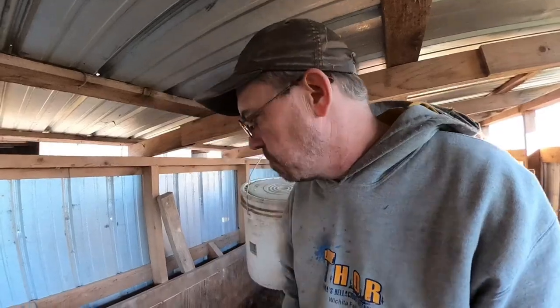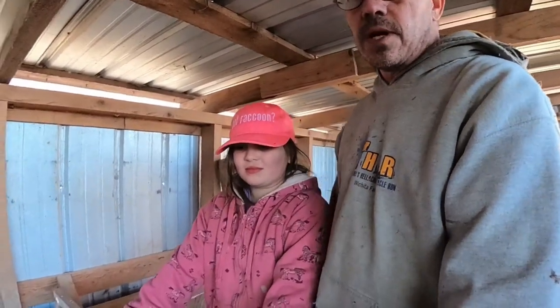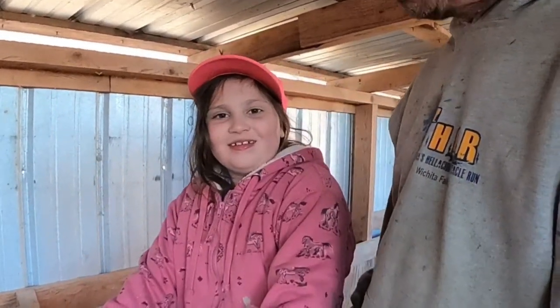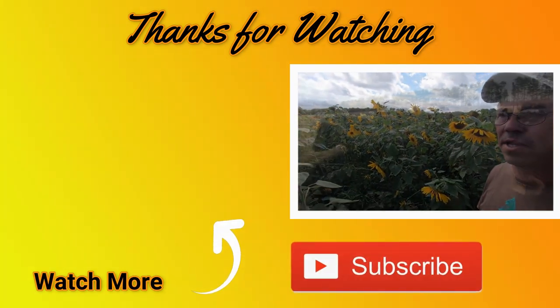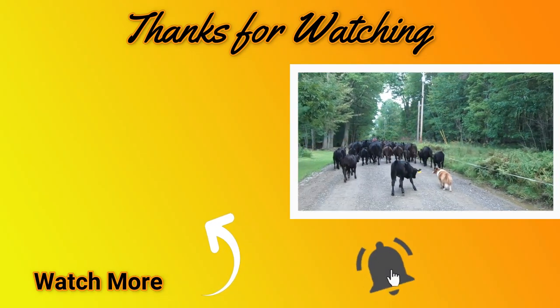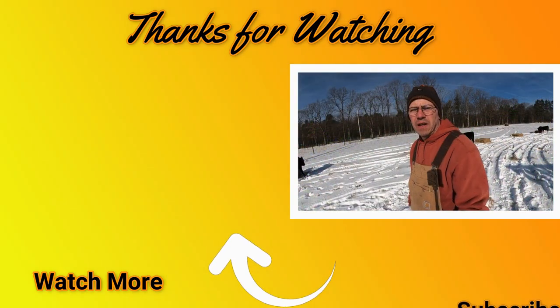Those are our pigs - we're going to be raising them throughout the year. She's decided she's going to start doing some videos with us, so hopefully you like her and give her a big thumbs up because she's really excited about talking to you guys and doing some videos. We'll catch you next week, friends - so long!